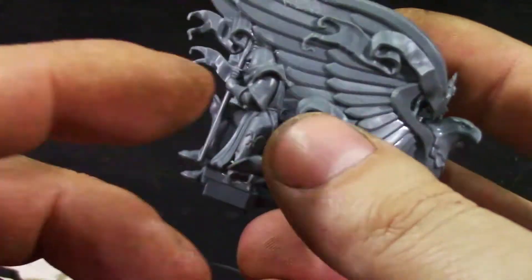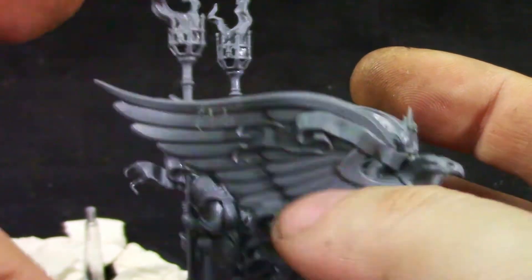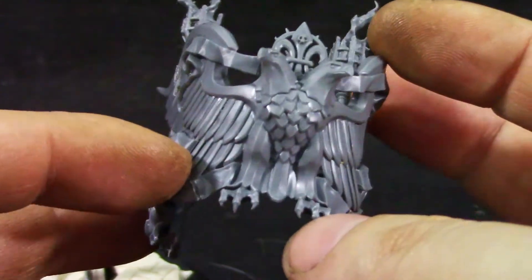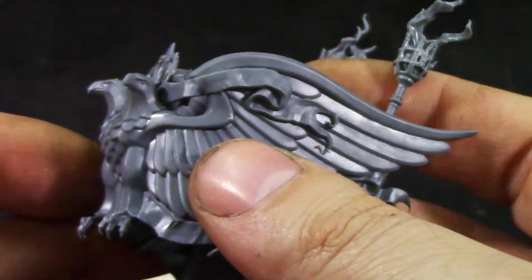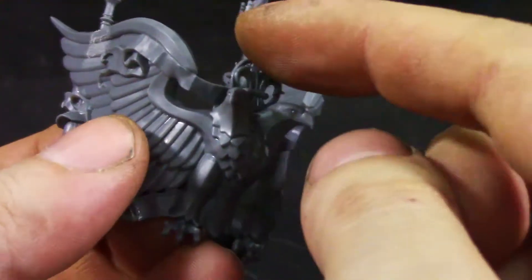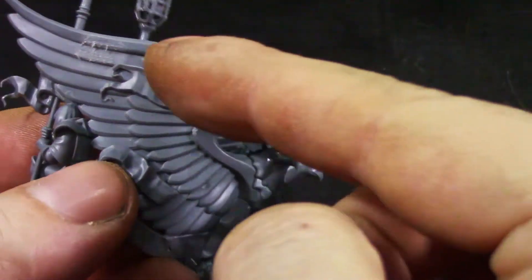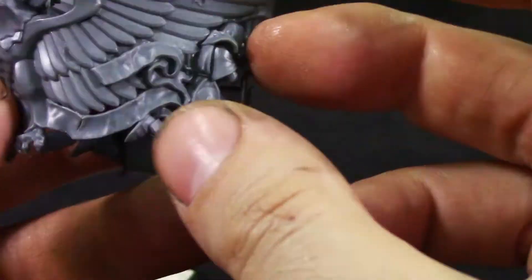Then we get to the eagle part and it's really nice. We have statues, flames, and a two-headed eagle — really looking nice. I might even, before painting, use Blue Stuff to copy the head and some parts so I can use them on terrain and everything.